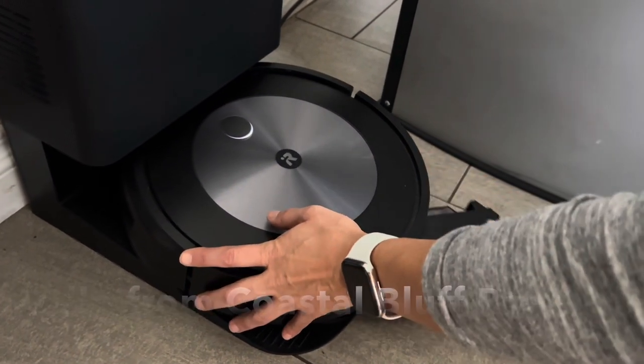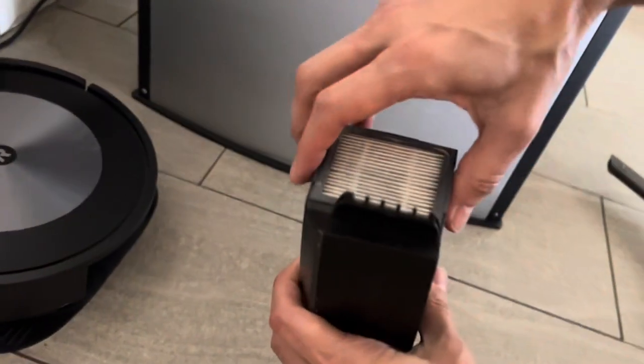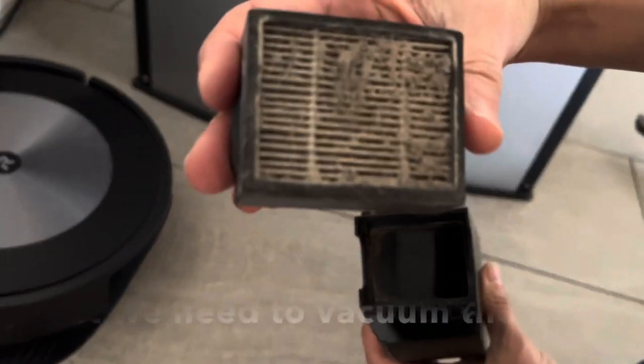Hello from Coastal Bluff Roomba. Today we are going to show you how to clean and reuse Roomba HEPA filters.